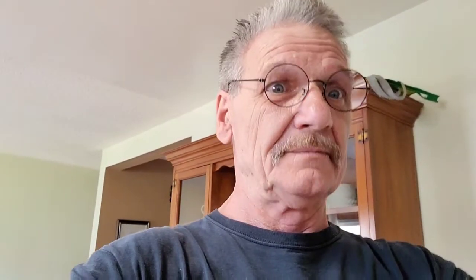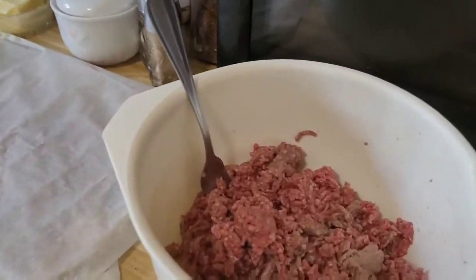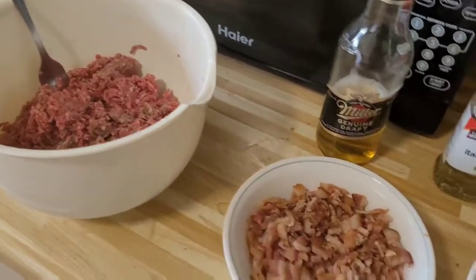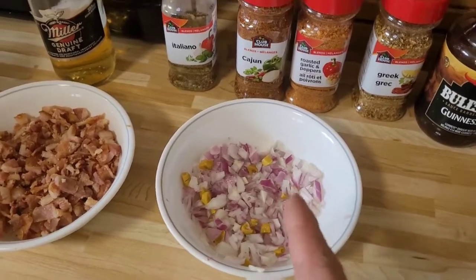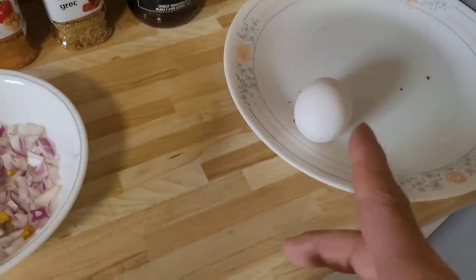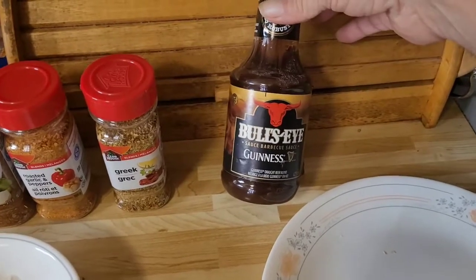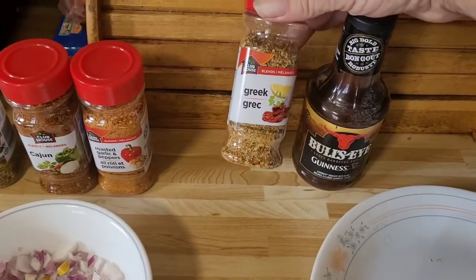Now it's time to mix everything together — I'm going to flip the camera around and show you. I've got the hamburger mixture, some maple bacon all diced up and ready to go. I've got some onion and garlic that I pulled out of the dill pickle jar and diced up too. We're also going to add one egg to hold everything together, and two or three teaspoons of Bullseye Guinness barbecue sauce.